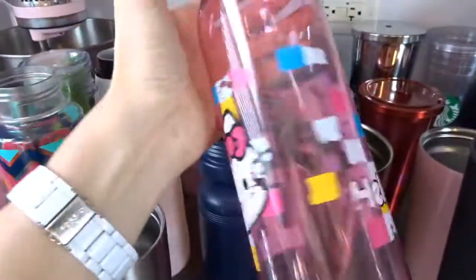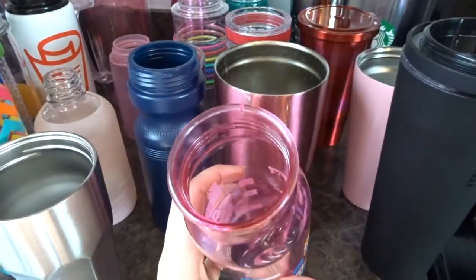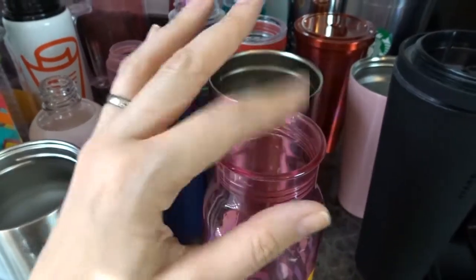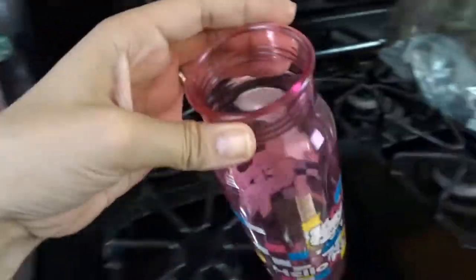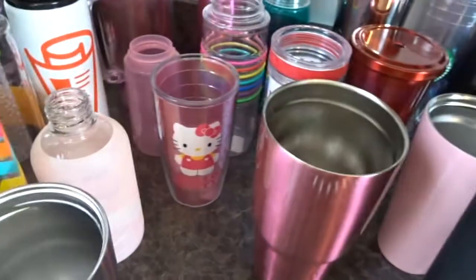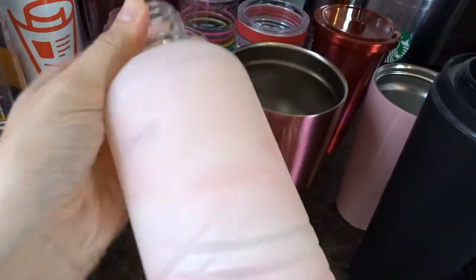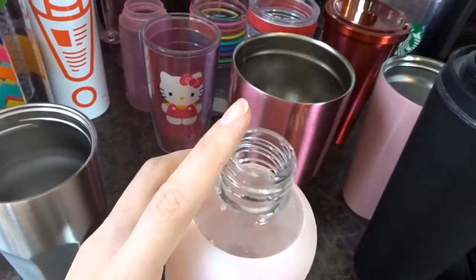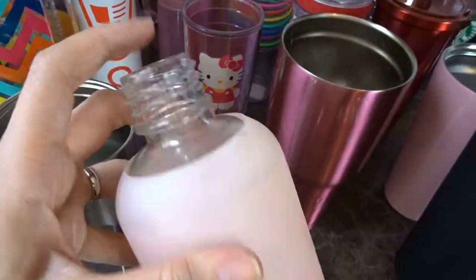Maybe I'll get rid of this Hello Kitty bottle because obviously it's seen better days - it's scratched up now. It's got a super wide mouth and when you drink out of it you have to drink out of the super wide mouth, and that's not my favorite. So maybe that one I can part with. And then this old blue water bottle - we don't use that, so I'm going to get rid of that as well. And I hate to do it, but I think I've got to get rid of this glass one because the lid stopped screwing on tightly and it started to leak. It's got to go.